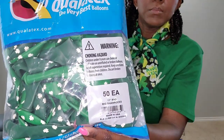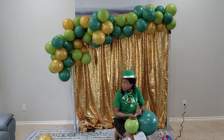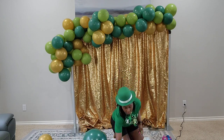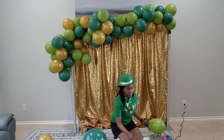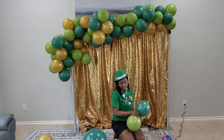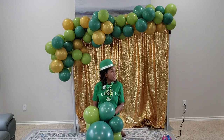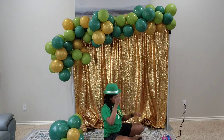I bought these shamrock balloons — they're 11-inch Qualitex — just to add to the whole theme of the backdrop. And of course you can see me all dressed up for St. Patrick's Day. The hat doesn't fit well anymore because I got my hair done, but I was determined to wear it for you guys, so I hope you appreciate it.